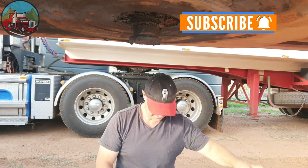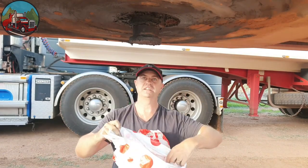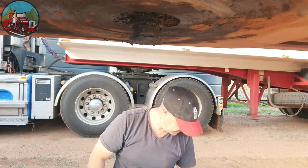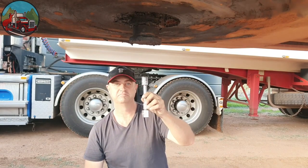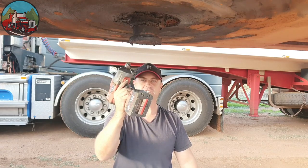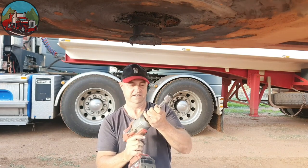A few things we need before we start. I have a plastic bag here so when we get it out, we're going to catch it in that so we can hold it — so we don't have to waste the bag, of course. Pockets and the back driver. Let's get started.